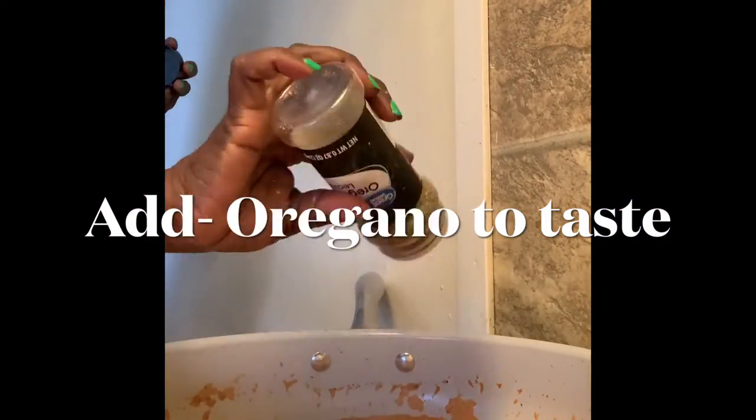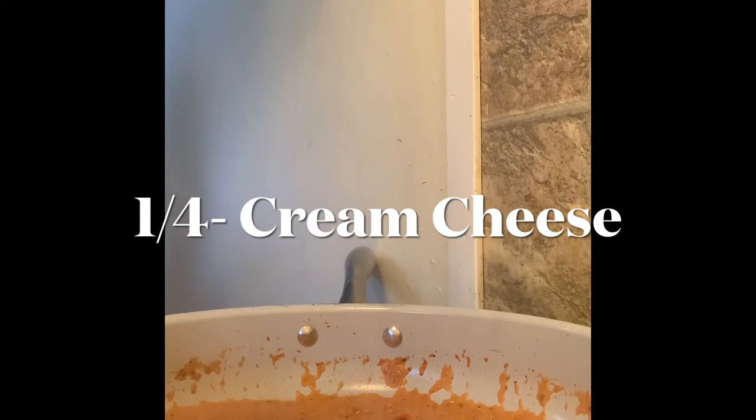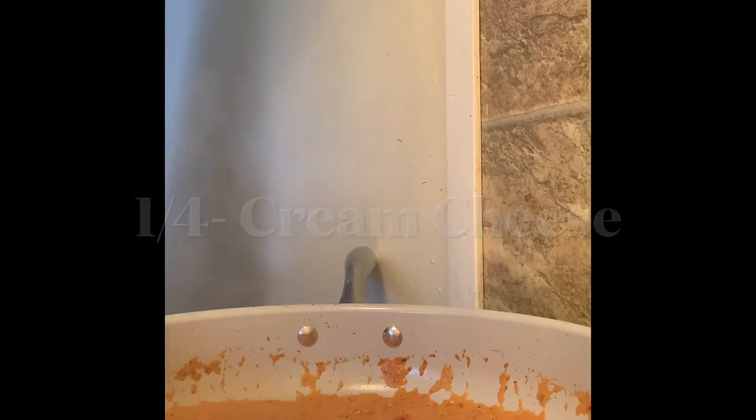We add some oregano. Make sure that fire is down low. That's the oregano — now we're about to mix it up. Mix it in there. We'll mix this in as well.